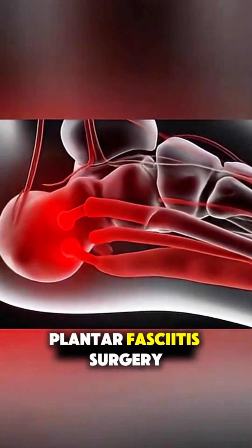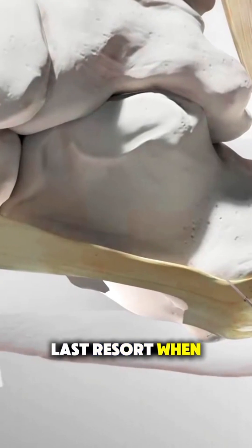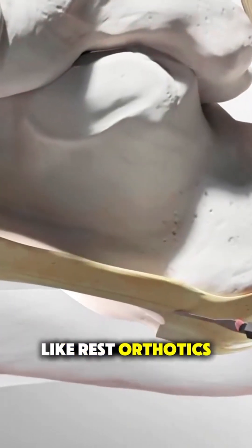Ever wonder how plantar fasciitis surgery is performed? It's usually a last resort when other treatments like rest, orthotics, or physical therapy haven't worked for months.